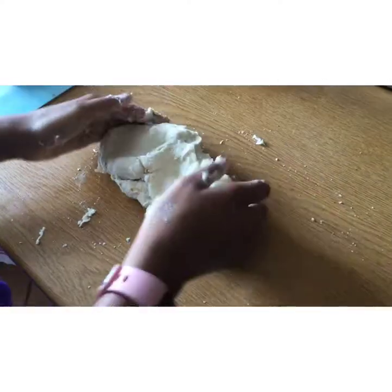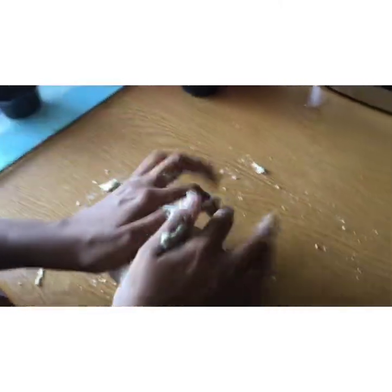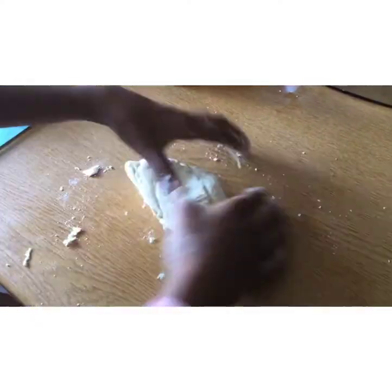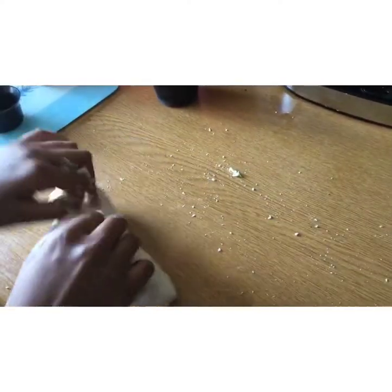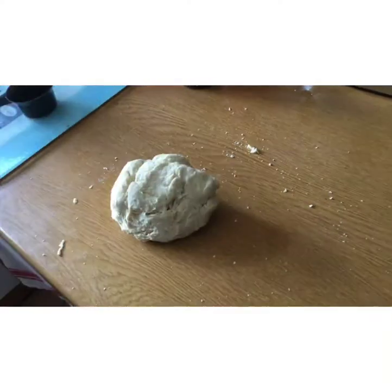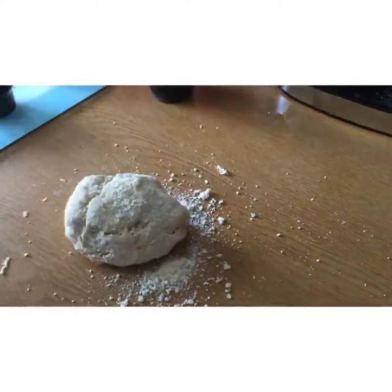Once you think your dough is there and it's a bit harder to use a spoon, just use your hands. Put it on a clean surface and start to knead it. I used two tablespoons of olive oil but I recommend you use three tablespoons, because then it is a lot softer. Your hands might get full of dough, but once you've kneaded it well it will all come off. Make sure you use all the flour from your bowl so that you're not wasting anything.